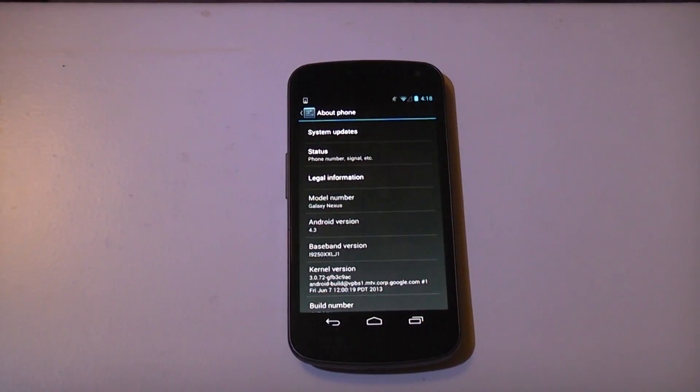As the name suggests, this is a Nexus device, so it's supposed to get direct updates from Google whenever they're released. However, it's two years old now so Google has stopped supporting it, and they'll never push out KitKat to this device. So today we're going to flash it on there through a custom ROM.